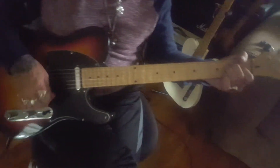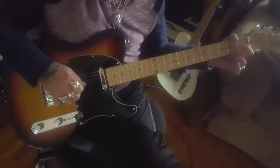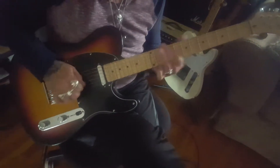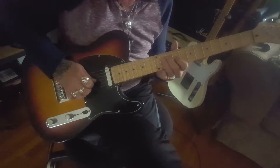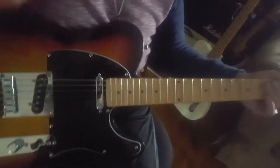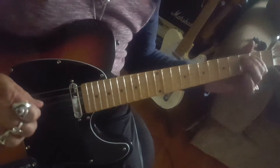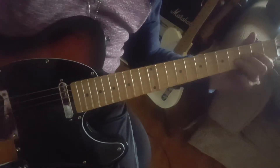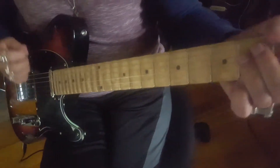It plays great. That's the neck pickup. Middle position. And here's the bridge.